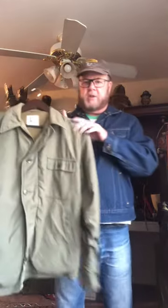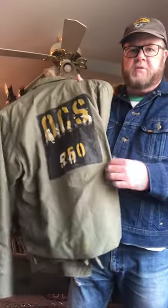This is a U.S. Navy deck jacket. It has buttons in the front and usually has some identifying thing on the back, so you could look at them and know what their job is up on the deck of the aircraft carrier, that type of thing.